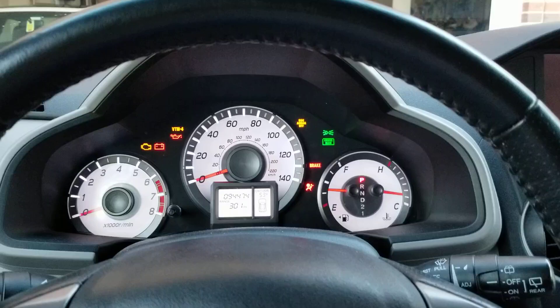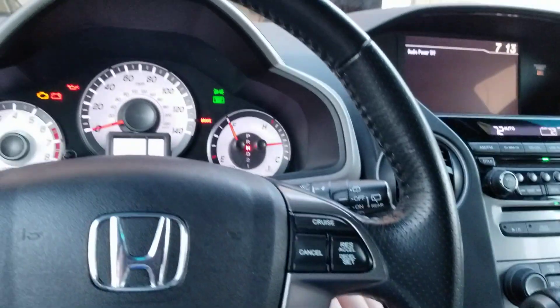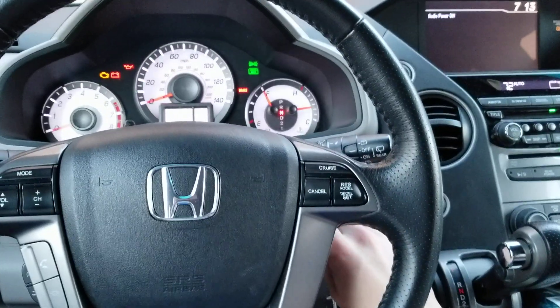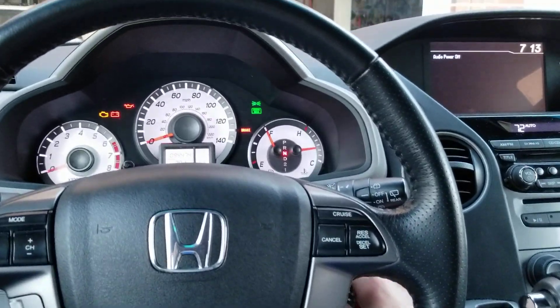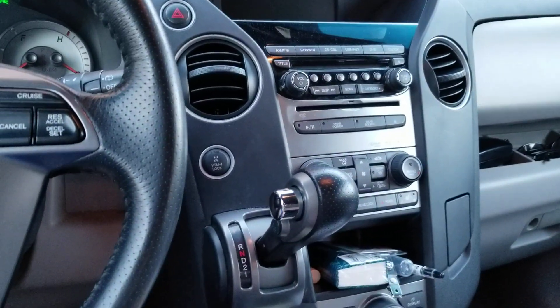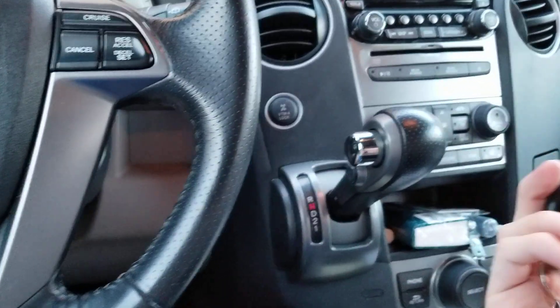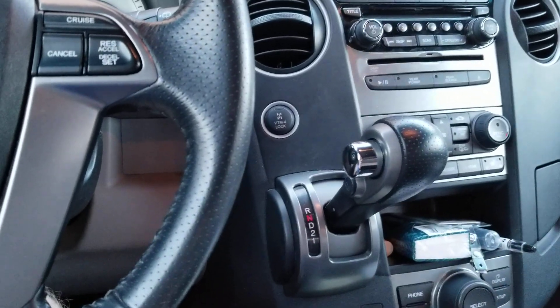If I put it in neutral, then I start it, or if I crank it and then turn the key off while it's still cranking, watch what happens. Notice anything? I took the key out, and the car is not in park. That's right.